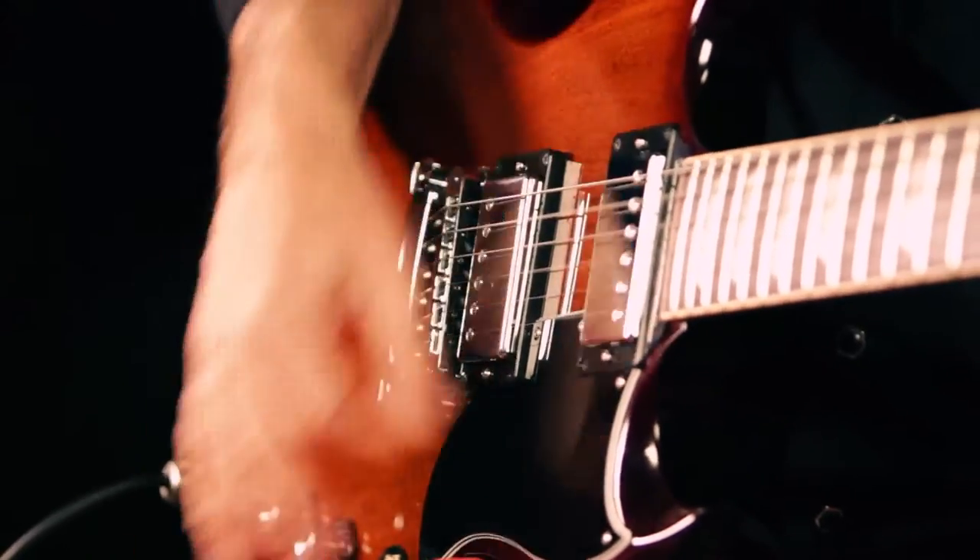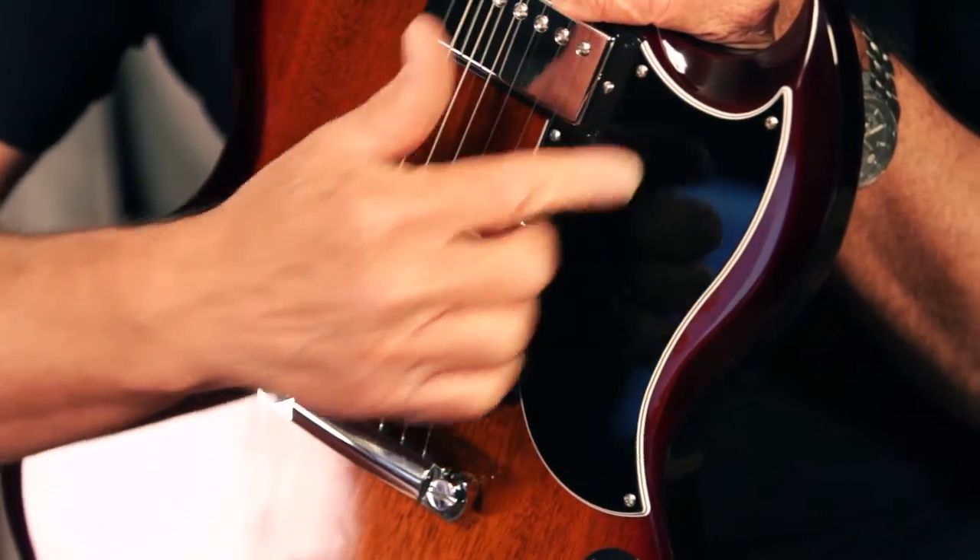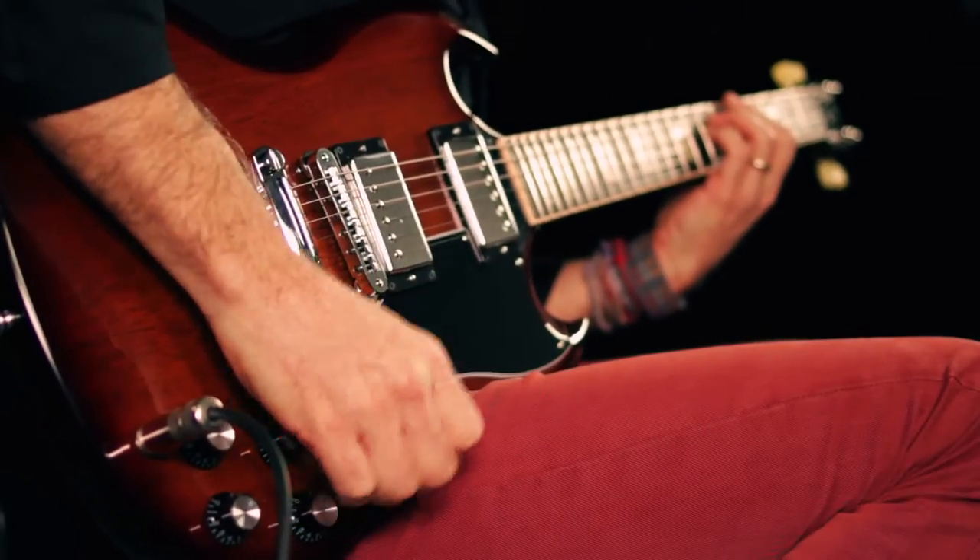The reason it's called a 61 is because it has the small pickguard on it that was released on the first SGs in 1961.